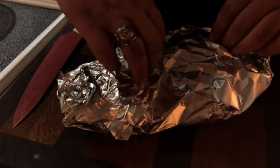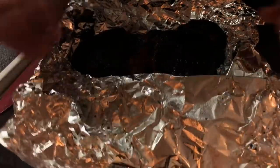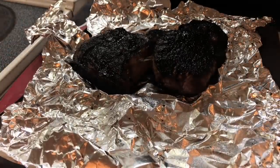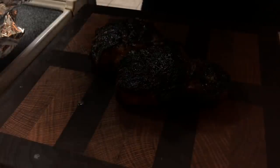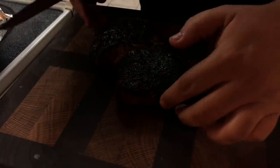It's been about 10 minutes. Oh my gosh, I wish we could smell that right now. That is beautiful. So we're going to go ahead and slice this up family style, because I'm not going to eat this by myself — I'm going to share it.